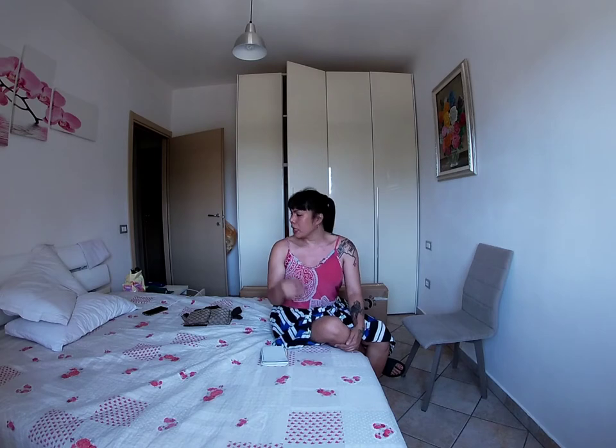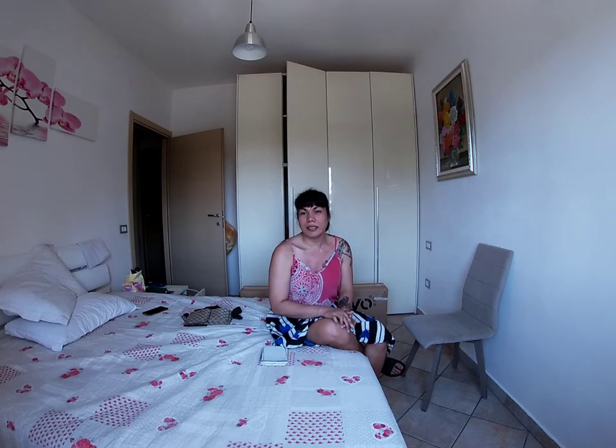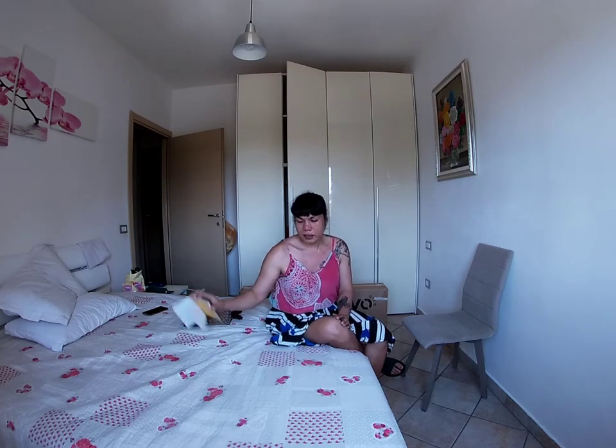Ngayon happy ako dahil okay na yung mic niya kahit pa paano. Hopefully pagdating nung mic na inorder ko sa Amazon mas bongga siya, pero strange lang kung paano ko lalagyan ng mic yung GoPro — parang wala siyang insert, anong cable para i-connect doon sa mics. Hopefully magamit ko din siya sa GoPro yung mic na inorder ko. For sure magagamit ko naman din siya sa cellphone.